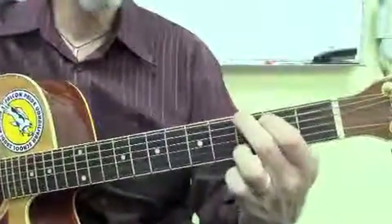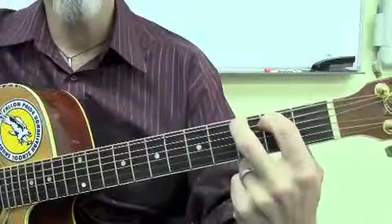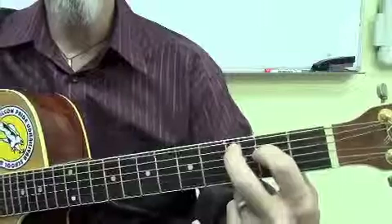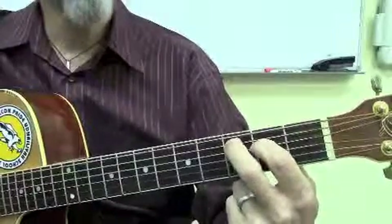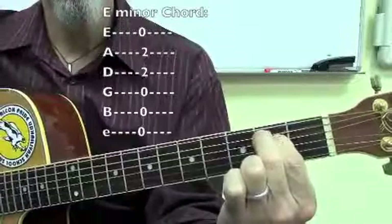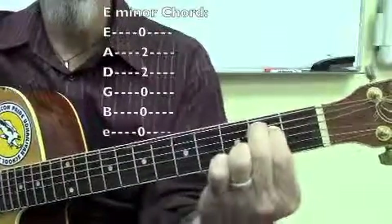So we've got our G — it's a partial G. We're just doing these two strings here. And then we're going to add the C down there. Now we are only using these two fingers. To make the E minor, we just slide everything back. And you can use all six strings there, from this C to there.